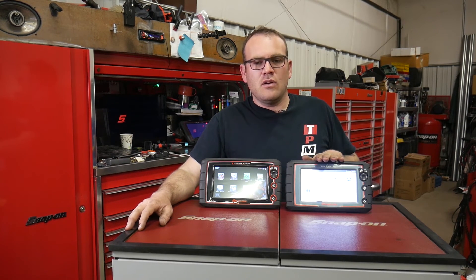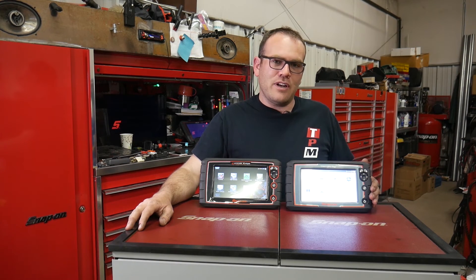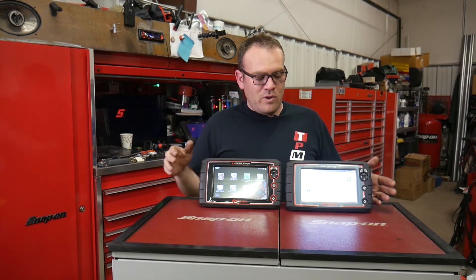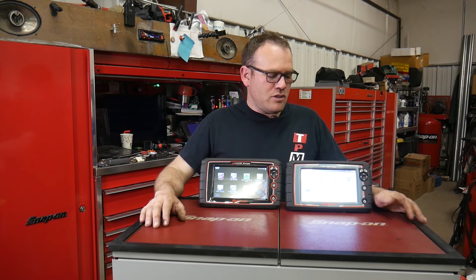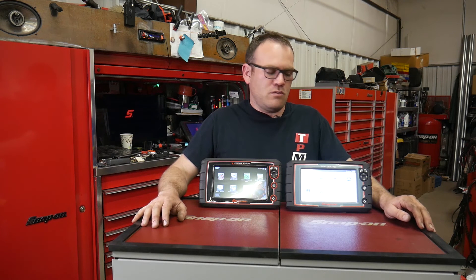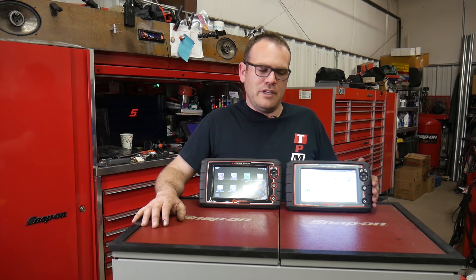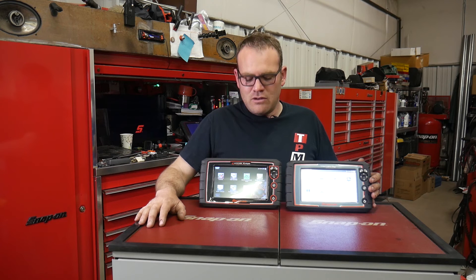I don't know if I'll be getting one of these in the shop or not. We're talking about trading in one of our Solus Ultras, and I don't know if we're going to trade it on this or go for the Apollo — possibly even the Solus Edge. We already have one MODIS in the shop, and then I have my own, and I have the Zeus. So I don't think we need another one with a lab scope; we probably just need another basic one. But if I do end up with this in the shop, I'll get some real world experience, check it out, make sure there's no flaws, and if I find stuff I'll let you guys know.